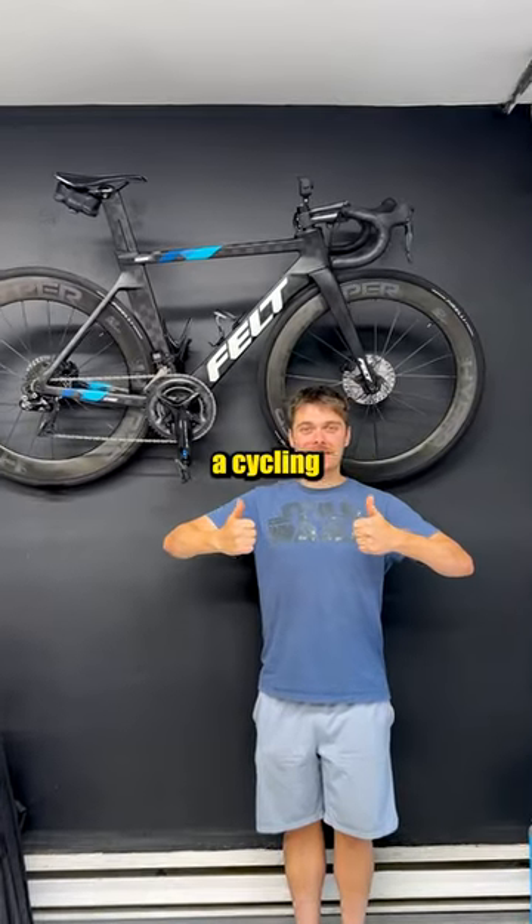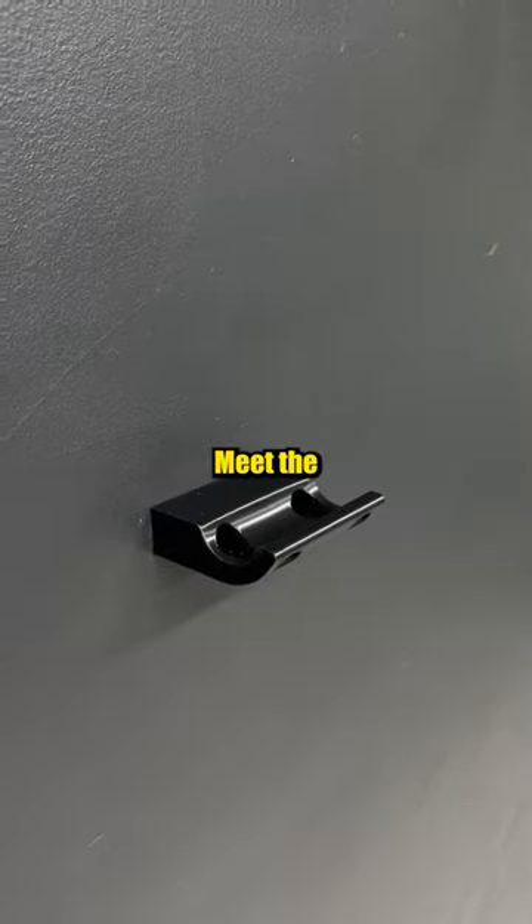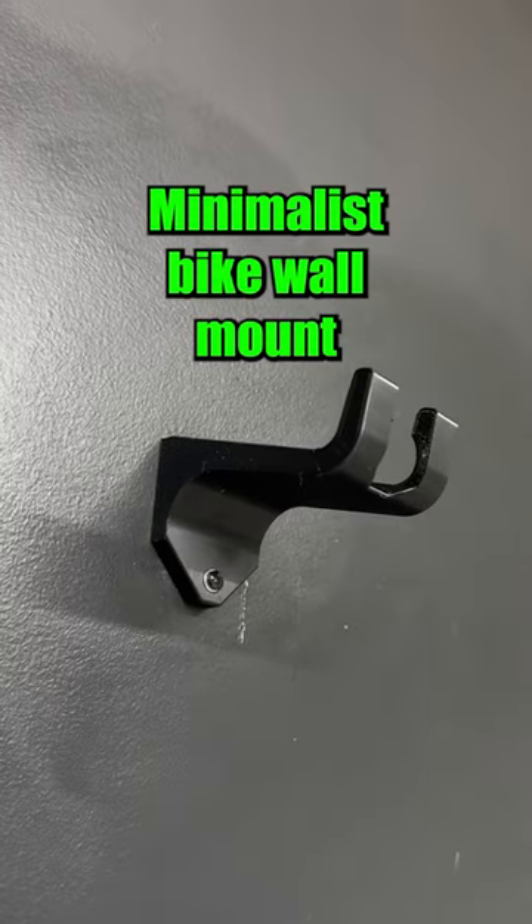I hit up my friend Nicolas who runs a cycling accessory business that creates innovative cycling products. Meet the Minimalist Bike Wall Mount by BC.